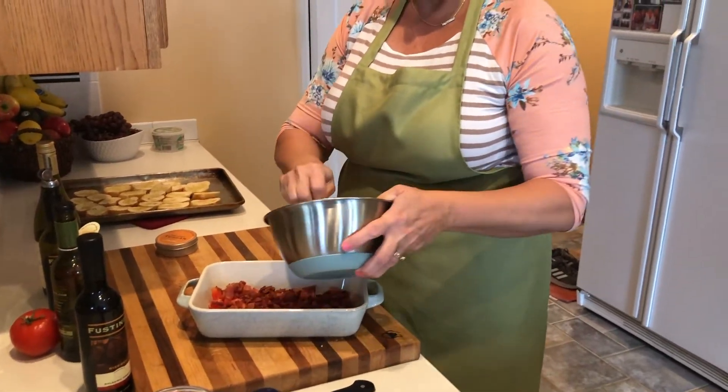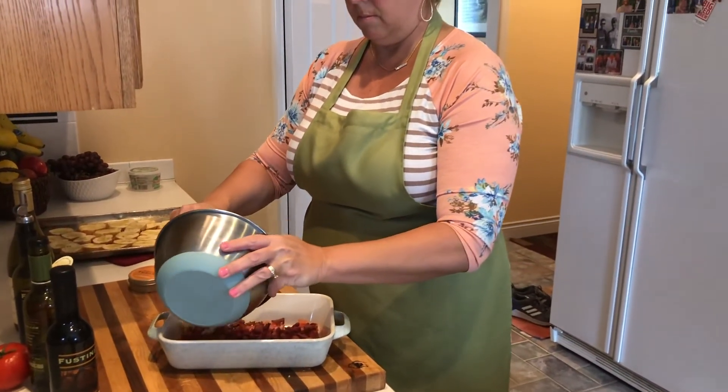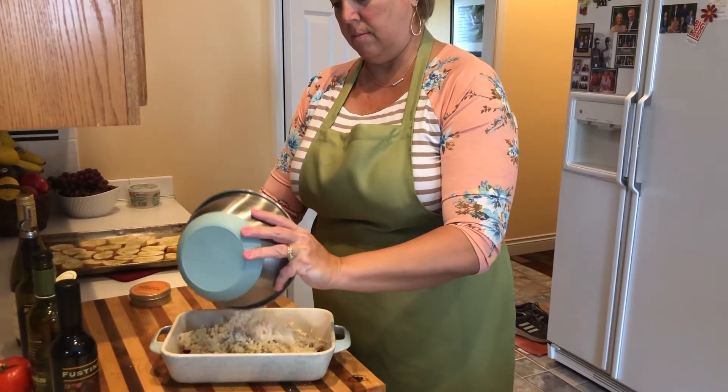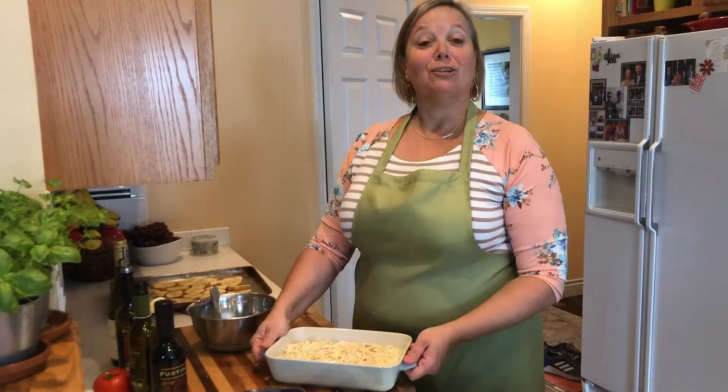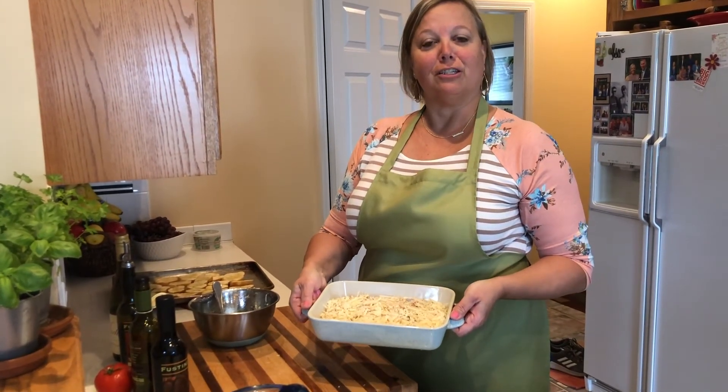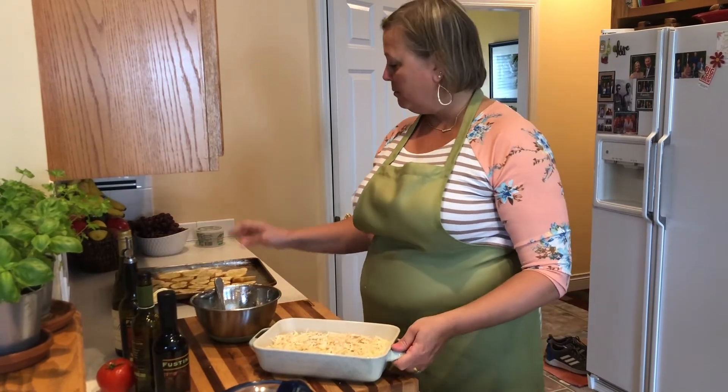So when it's time for happy hour I'm just gonna stick this in the oven and cook it till the cheese melts, and then we'll be good to go. We'll have it with our crostini.